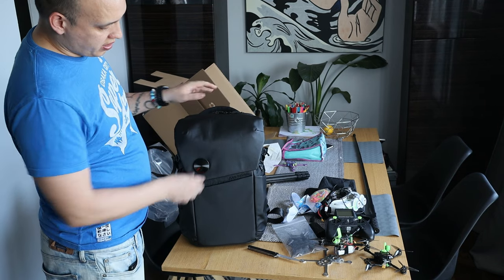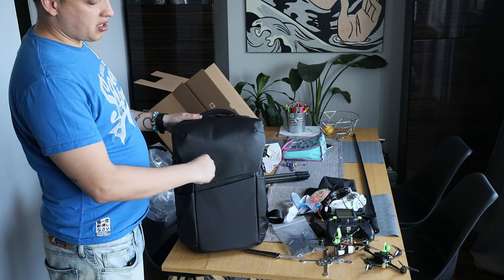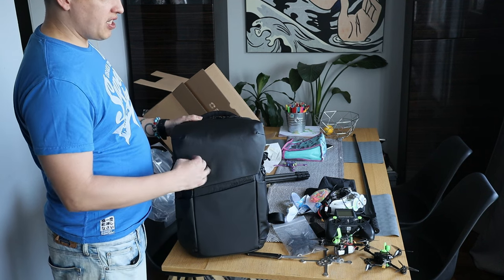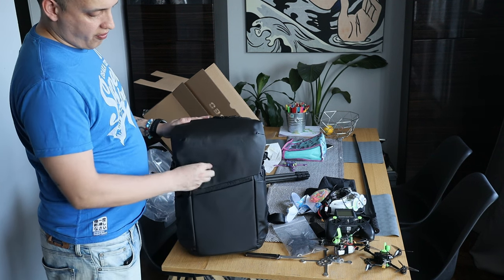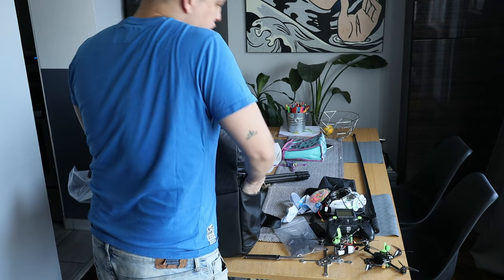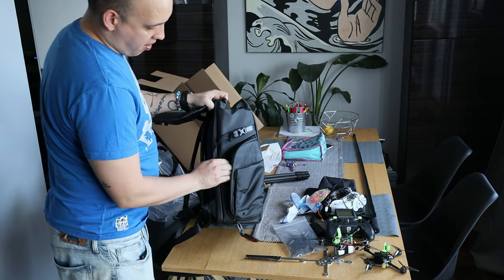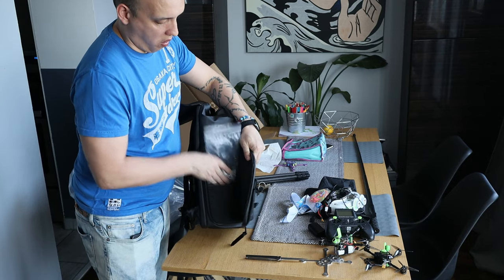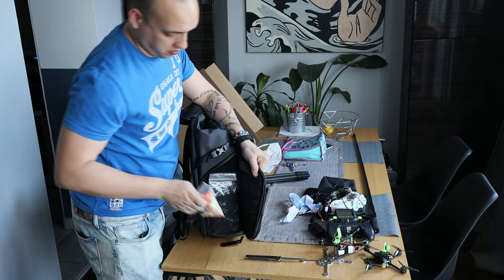So this thing goes here — and that other one would come undone sometimes but this one's pretty nice. That's a nice feature. It twists to unlock. I like that it's waterproof. My drones are not waterproof, but I fly them anyway. There are massive side pocket accesses — one for props and one for little girl elastics, just in case.